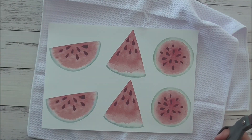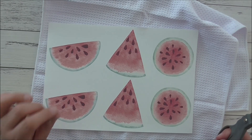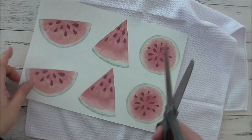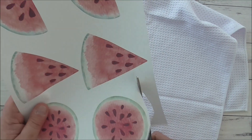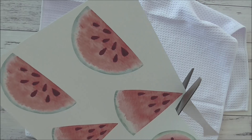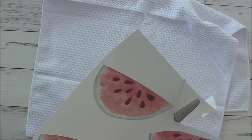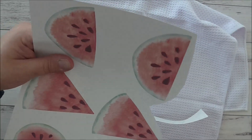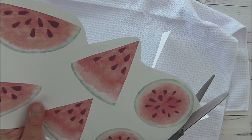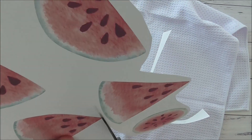I've printed it on a sublimation-converted Epson ET1810 printer using sub paper. What I'm going to do is use my scissors and cut around the images — the images are printed too close together to be torn, in my opinion, so I'm just going to cut around them.